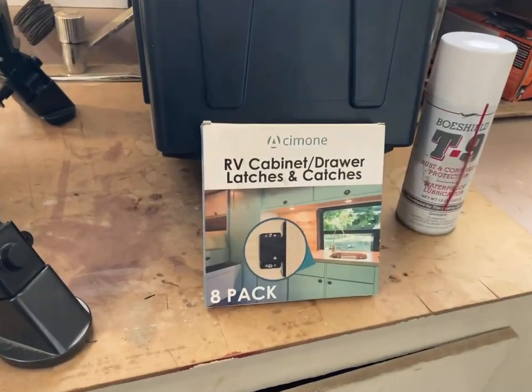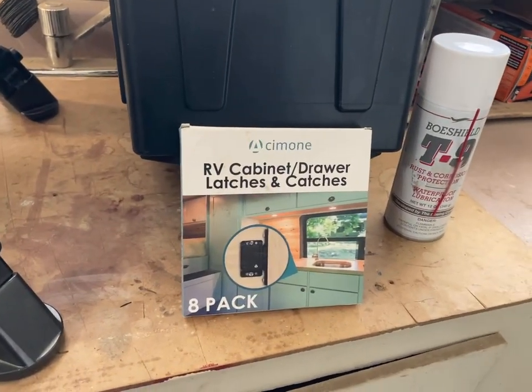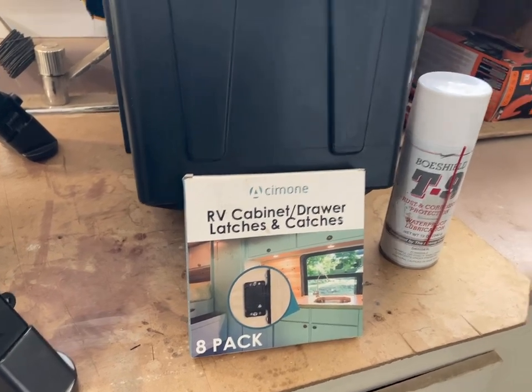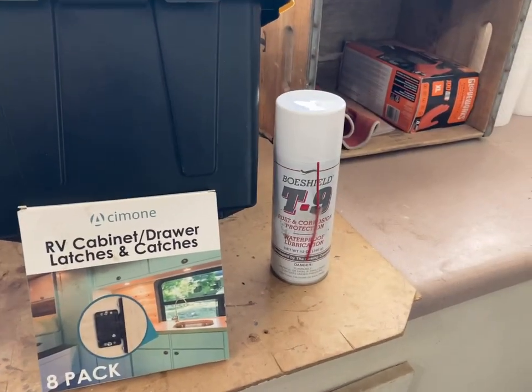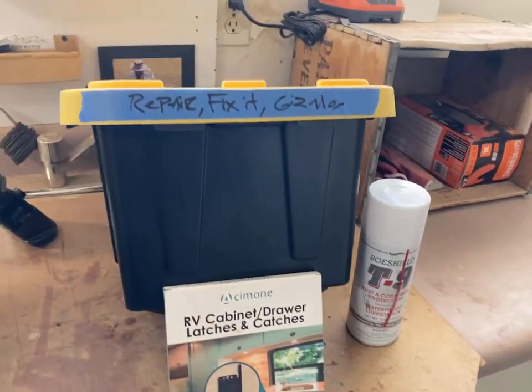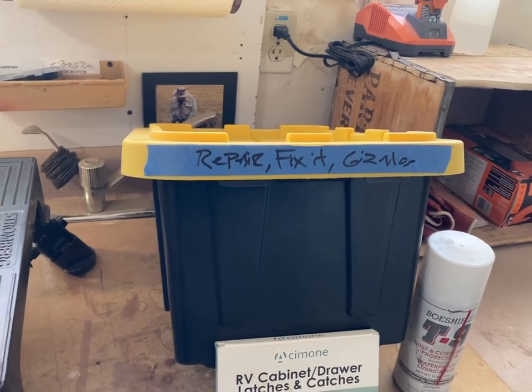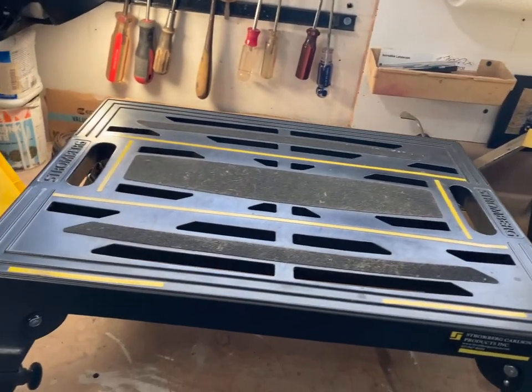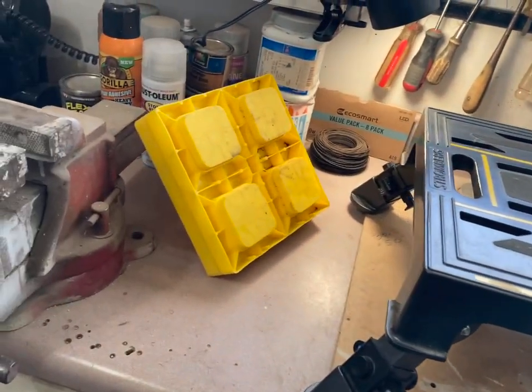RV people know that every once in a while those little catches that keep the drawers sturdy wear out. This, according to many experts, is the best lubricant for both inside and outside of your RV. Again, this is all included — many cords, 50 amp cords, different systems.